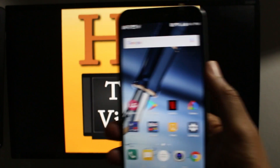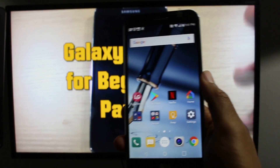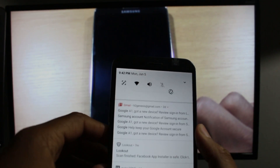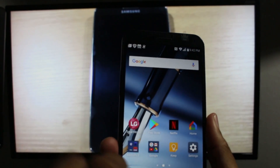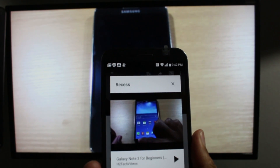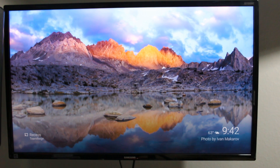Now the cool thing is I can use my phone and do other things while the video is playing — I can go on Instagram, my camera, or even take a phone call and the video will continue to play. This is the better way to mirror your screen. Normally you're able to swipe down and control the video from the notification panel — you can pause, fast forward, rewind, or stop it altogether. Go back to YouTube, hit the icon, and hit Stop Casting to stop it.